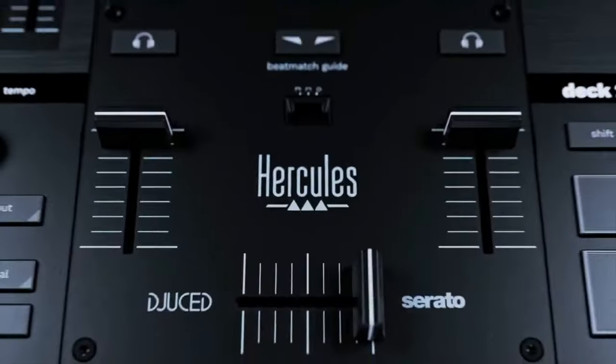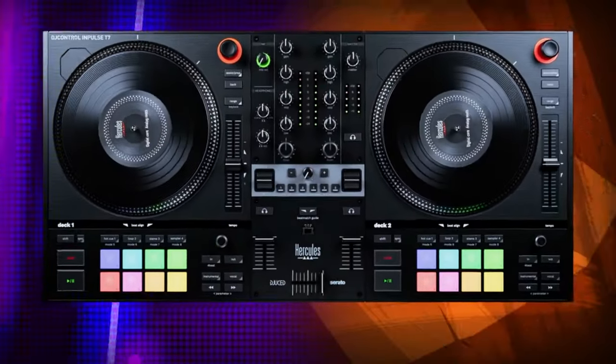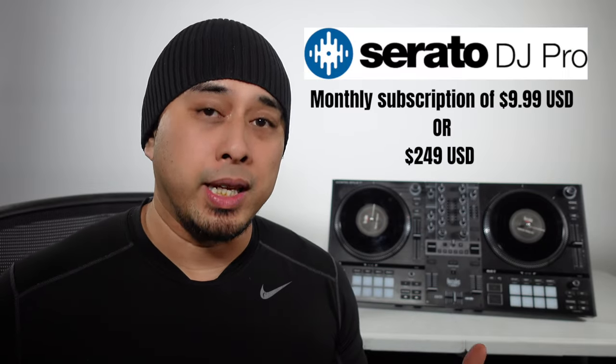Let's get right into the review. The T7 is Hercules' first motorized two-channel DJ controller. I can say that this is an entry-level controller. A couple of dead giveaways: it came with a free download of Serato DJ Lite. Serato DJ Lite is very limited with its effects and uses, but you can upgrade to Serato DJ Pro for a fee.